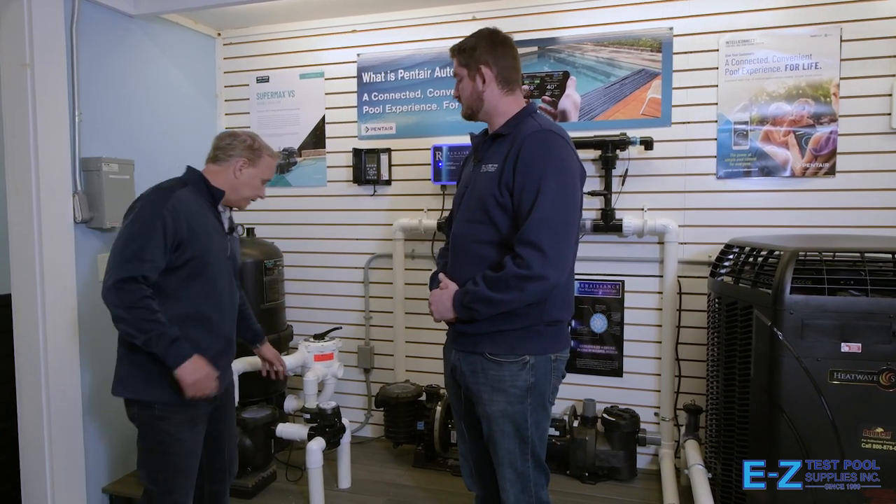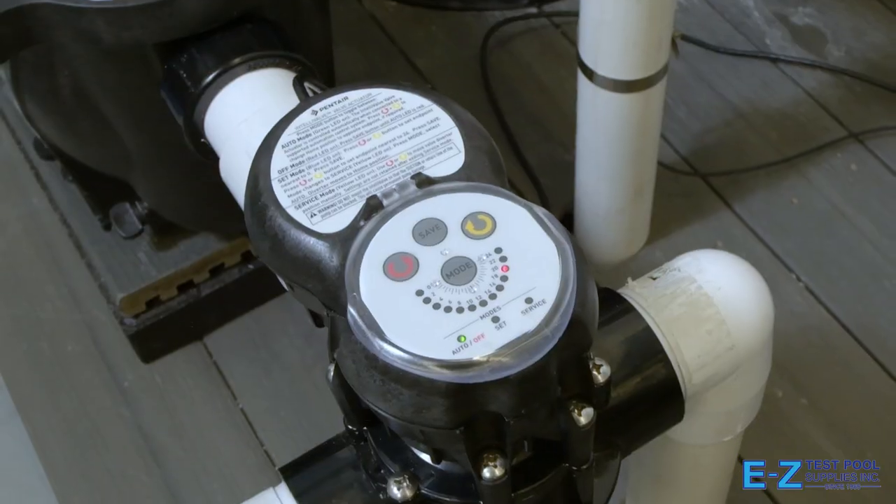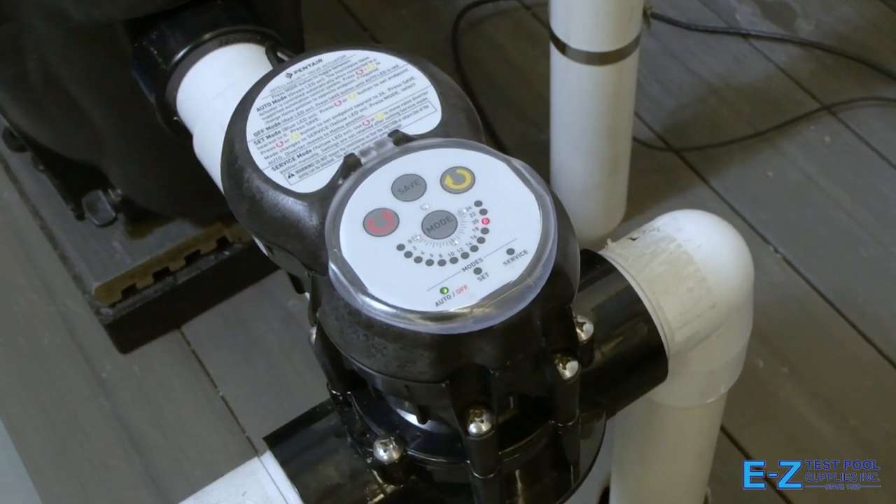So John, have there been any updates to the IntelliCenter or any new components? There has. With the increase in technology that we've been going through at Pentair, one of the additional updates has been valve actuators. What the valve actuator does is redirect the water.